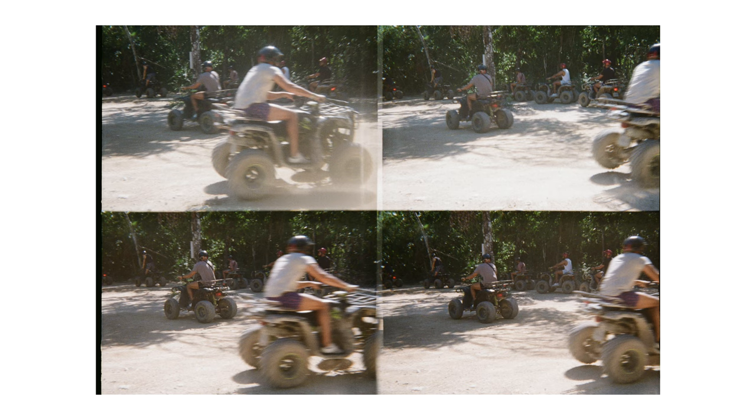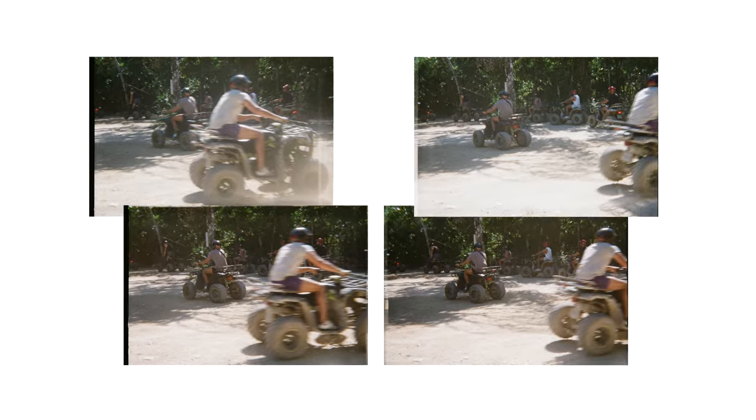This will give you a full image that kind of looks like this, which if you wanted to take it apart, put it side by side, put it into your favorite video editing software, you can make yourself a mini animation.